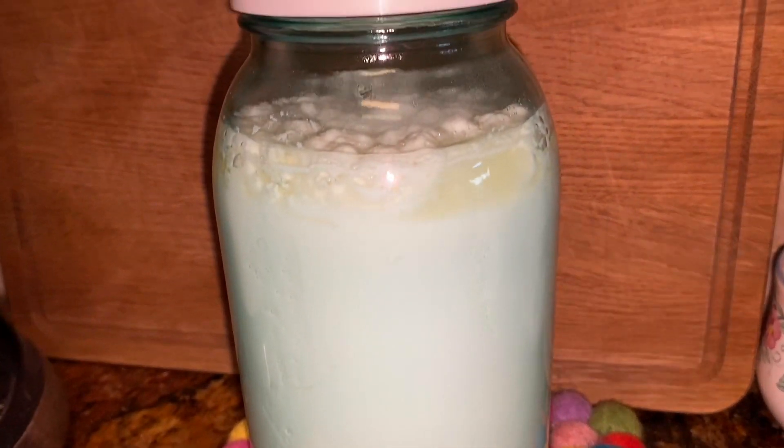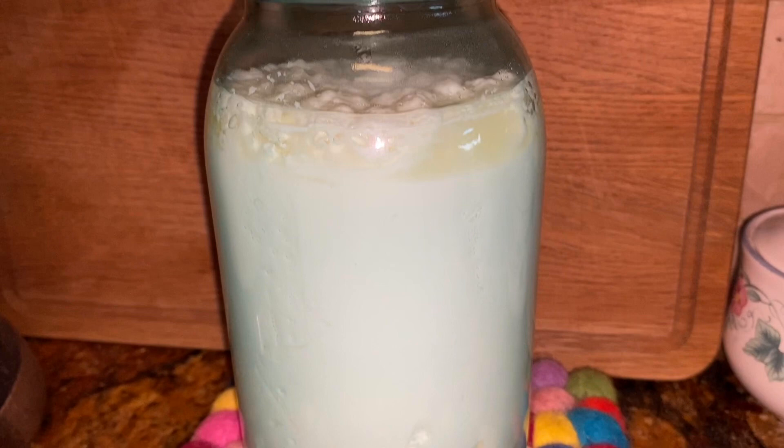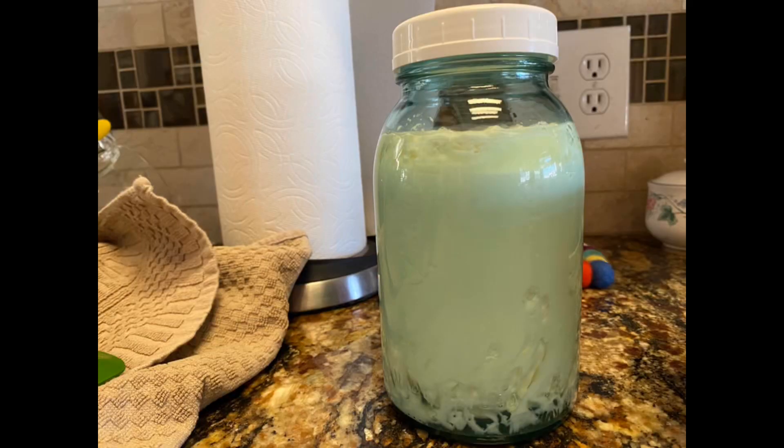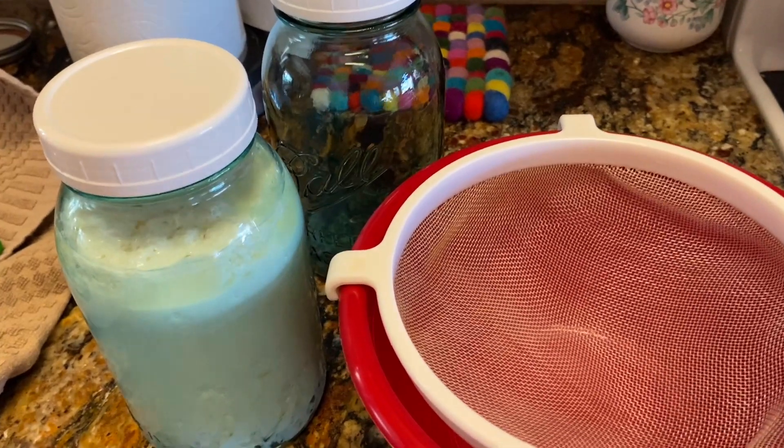As you can see on the bottom there are now spaces forming and there are little bubbles, and that means it could be ready. This is what I was looking for before I began.